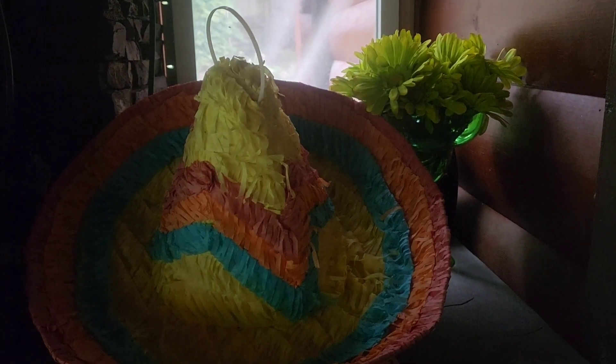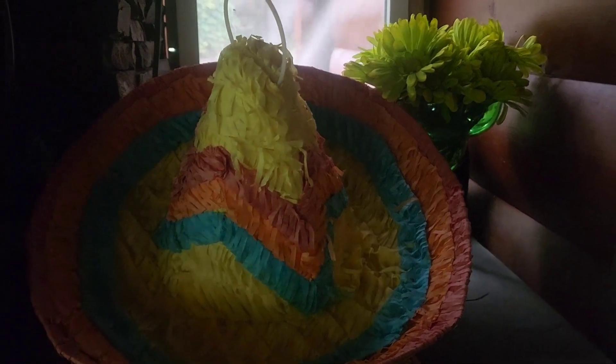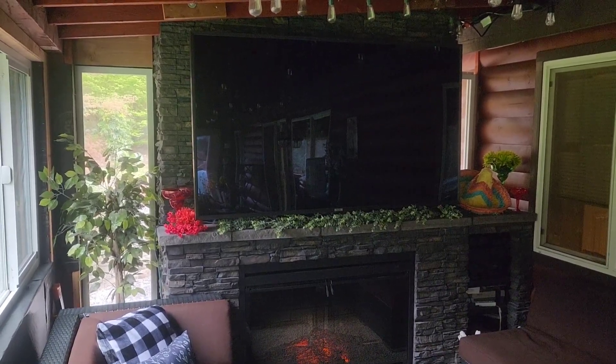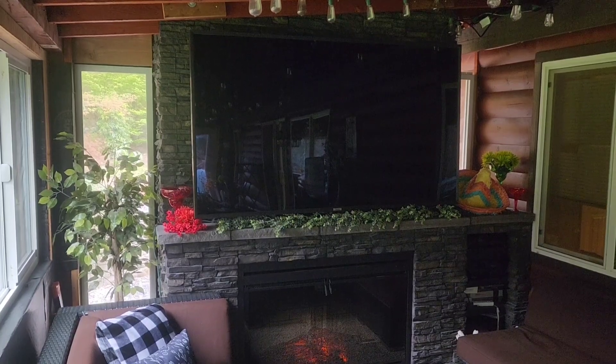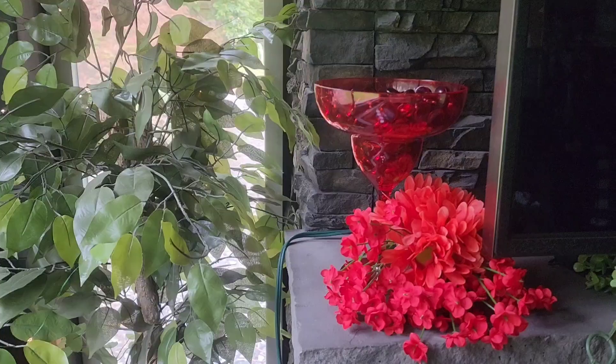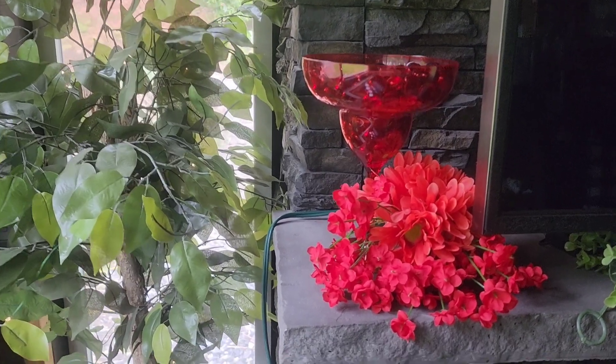I did decide that it was a little bit low, so I ended up getting a candle holder — a pillar candle holder — and raising it up. And I did add in another smaller red margarita glass with a candle on the right hand side. All right, so let's take a closer look.